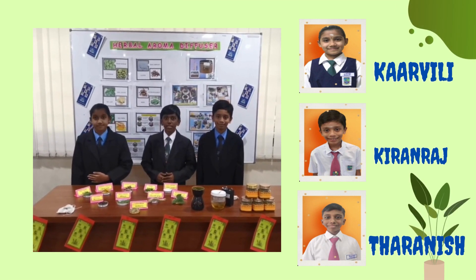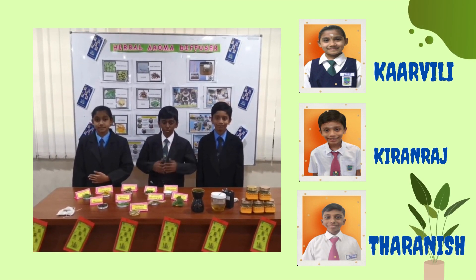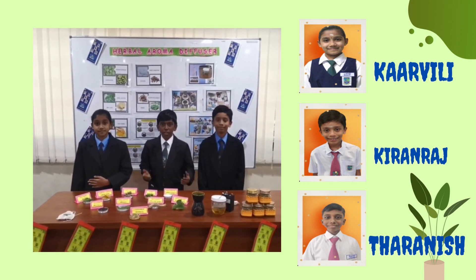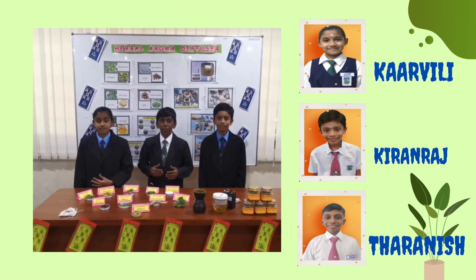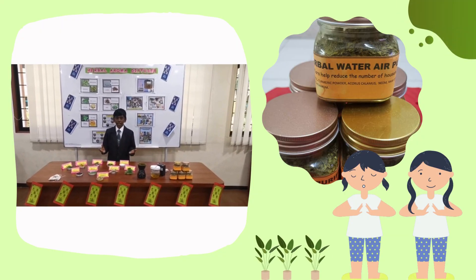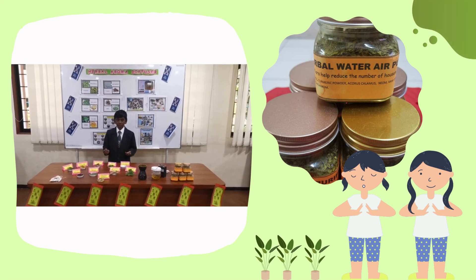Good morning to our panel of judges. I am Sarnisha. Let me introduce my teammate, Karveli Kiran. We are here to present our innovation. Our innovation is the Herbal Aroma Diffuser. The aim of this experiment is to use the Herbal Aroma Diffuser and other natural ingredients that are environmentally friendly.